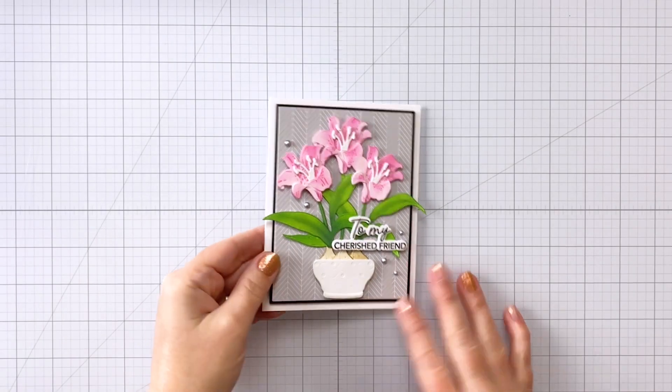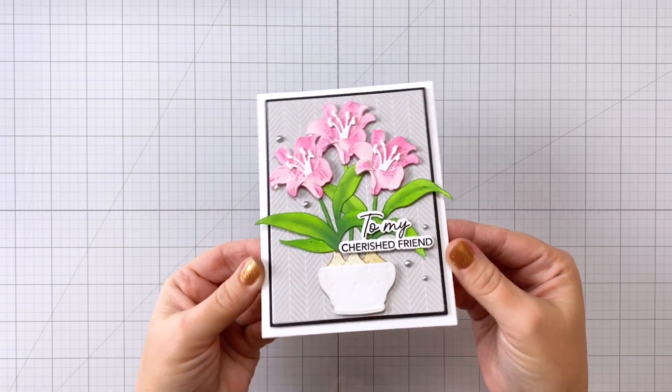Hey everybody, it's Charlene. Today I'm going to share with you this beautiful card that I made using some products from Honey Bee Stamps.